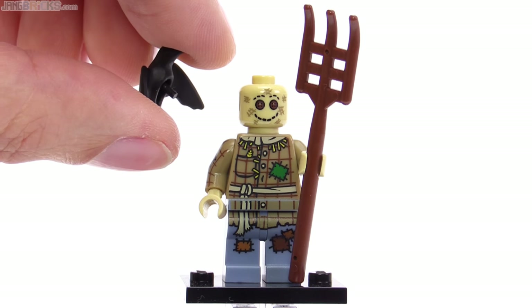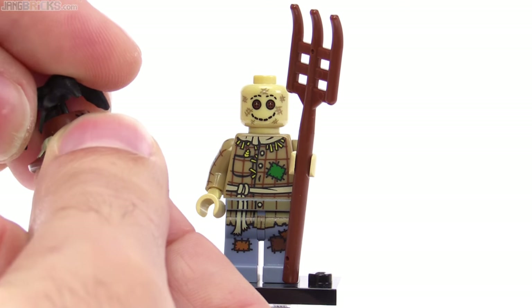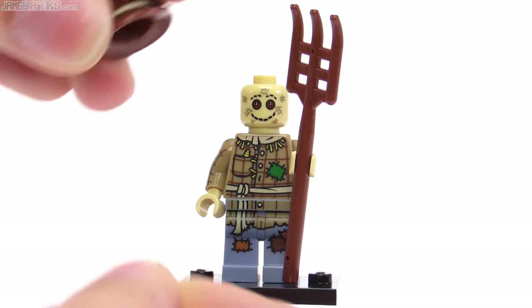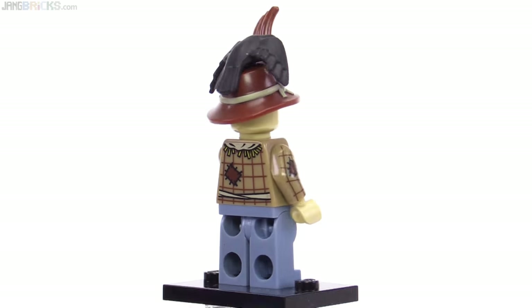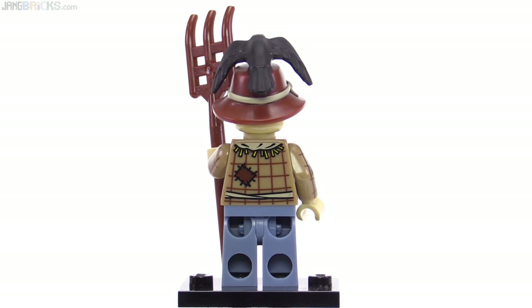It has a mini peg attachment that it uses, so it can be attached to various things with just that size of hole in it. This also came with the pitchfork. This one has no alternate face, as you would expect, but there is some print on the back of the torso which continues on with a similar level of detail.